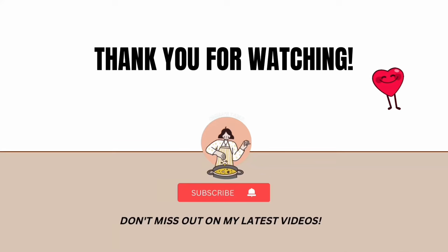Why not try this recipe this festive season? Don't forget to hit that subscribe button for more tried and true recipes. Until next time, keep cooking!